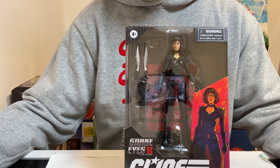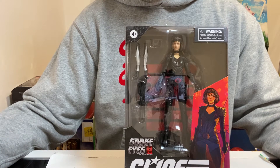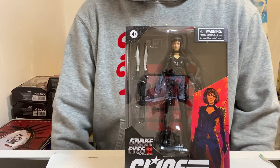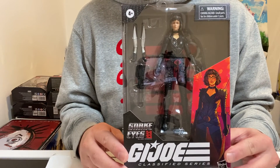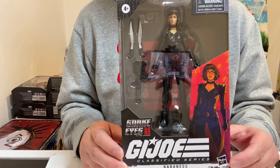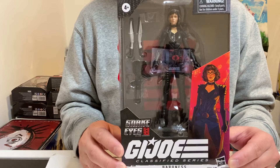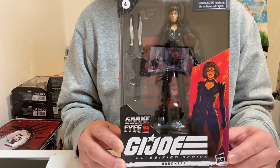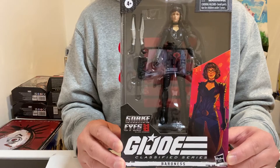Originally, in the previous G.I. Joe movie that had The Rock, the Baroness was played by Sienna Miller. But for this Snake Eyes Origins movie, the Baroness is actually played by Ursula Corbero, who's a Spanish model and actor. I'm not sure if any of you guys have seen the movie, but I did. It was okay — I actually prefer the previous G.I. Joe movies a bit more, but this one was very interesting on its own.